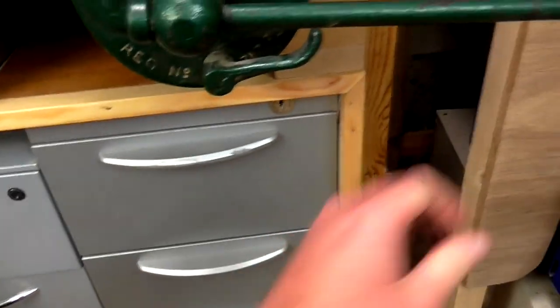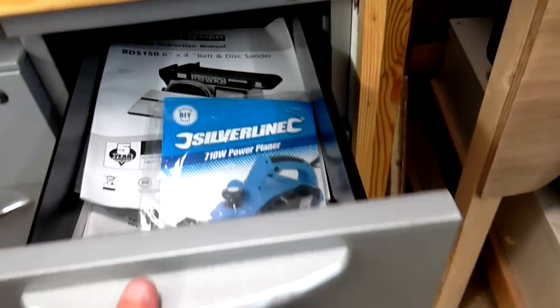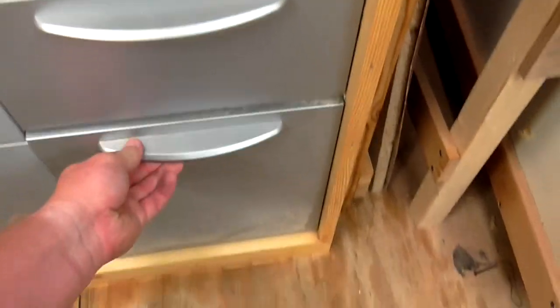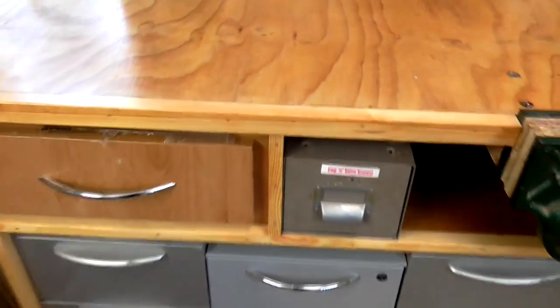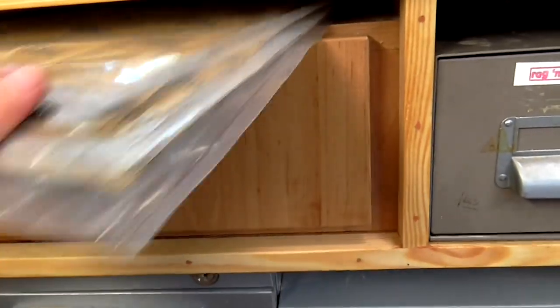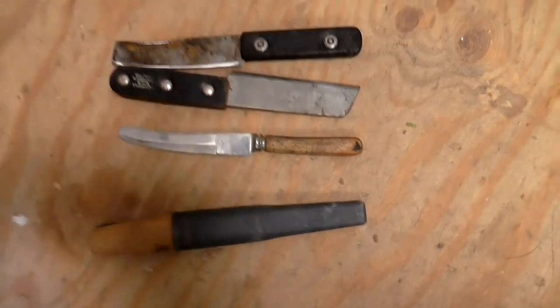This is the drawer that the vise handle kind of gets in the way of, so I've put all my tool manuals in here as I don't refer to them very often. Sharpening stuff — stones, buffing compound, honing guide. And finally, a large bottle of glue and drawer runners. I've got a couple of nooks and crannies in the bench as well. Up here it's quite useful for keeping sheets of sandpaper. Not really sure what I'm going to do up here yet. And this gap here — I'm thinking I might install some kind of knife block because I've got nowhere to put my knives at the moment.